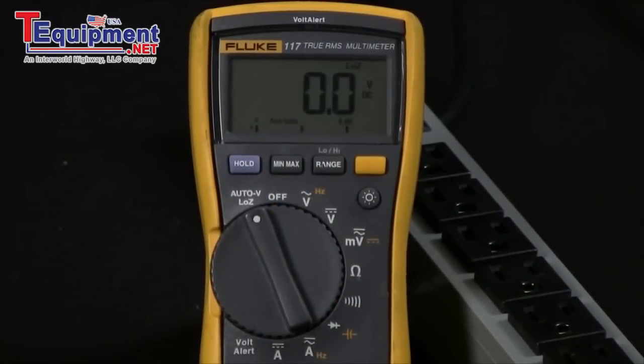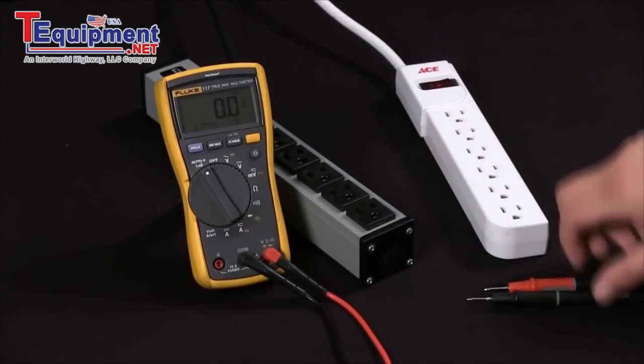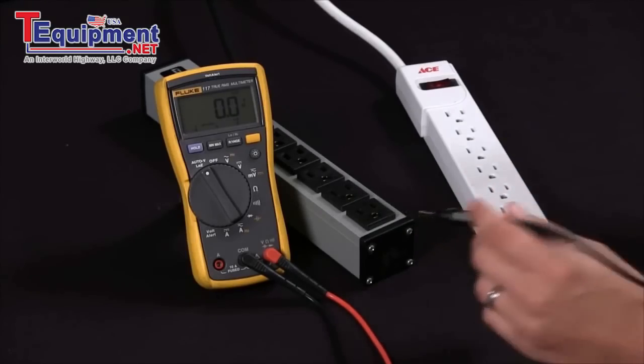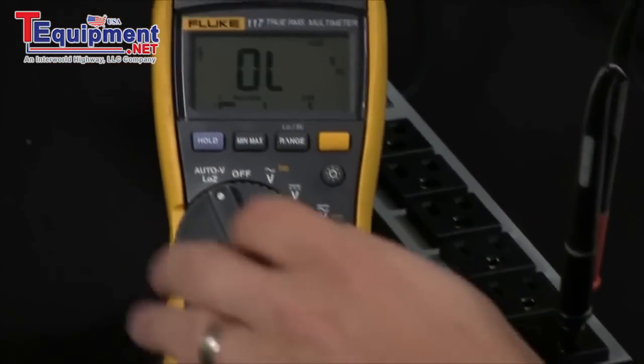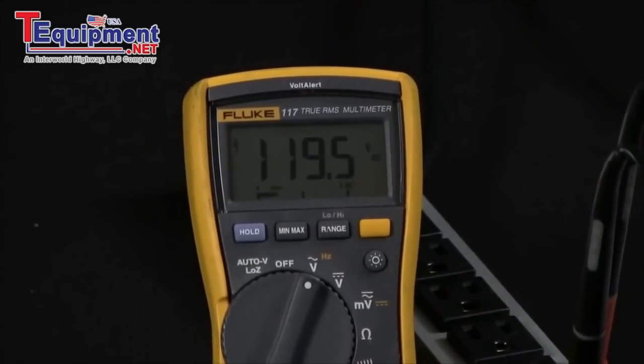Today we're going to discuss determining whether a voltage is real or a ghost voltage with our Fluke 117 multimeter. In our first measurement, we're going to go with a known good source with a good ground. We'll go ahead and turn this to voltage and, as you can see, we're getting a 120 reading.